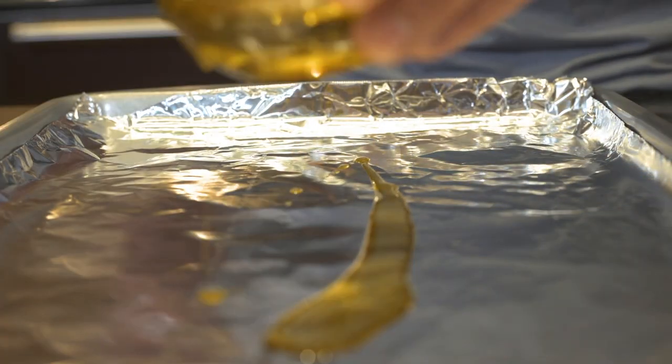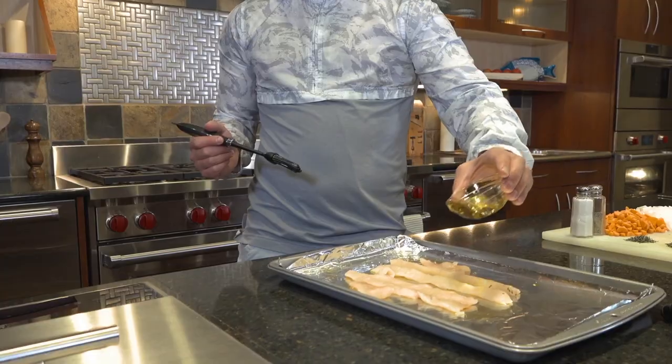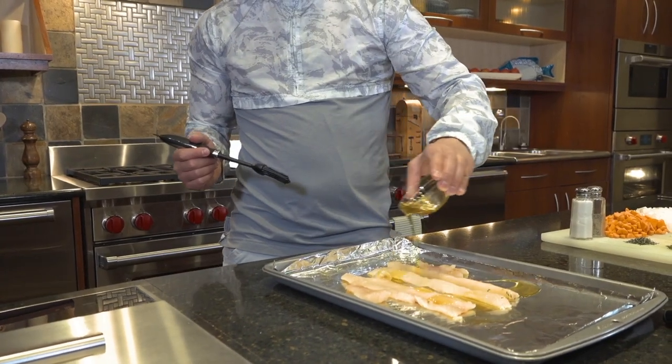Start by coating the aluminum foil in your baking sheet with olive oil. Pan your fillets and then coat them in olive oil as well.